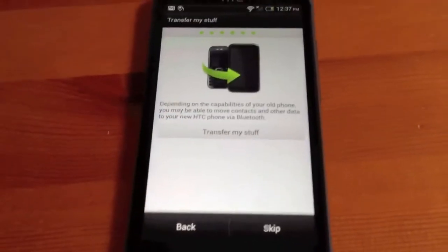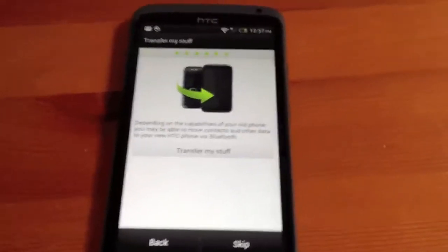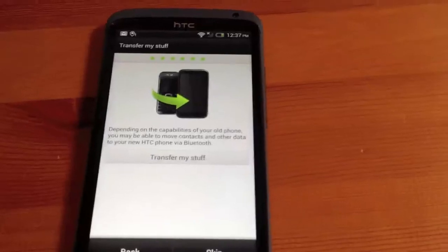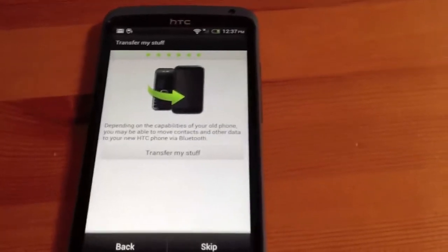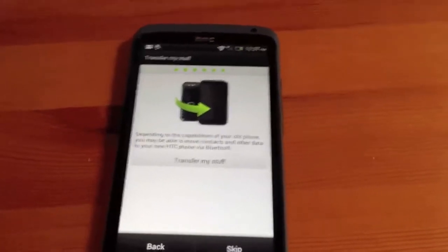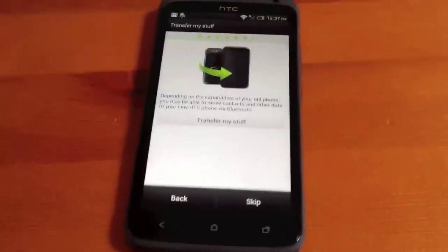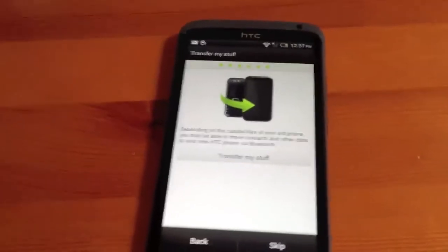Set up the accounts. We're getting an option now to transfer stuff to the new HTC phone via Bluetooth. We're going to skip that as we already have an HTC Desire that's synced with HTC Sync, so we'll use that to transfer the stuff later.